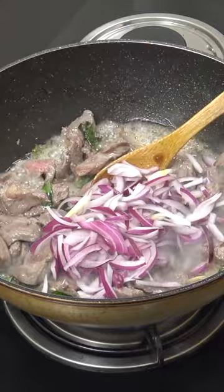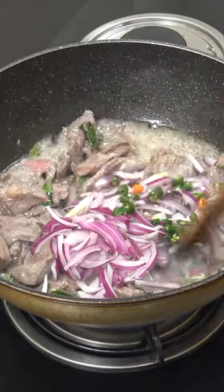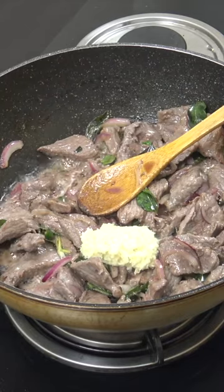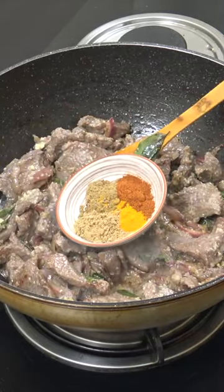One cup of onion, fresh chilli to taste, five more minutes. Ginger garlic paste, one tablespoon — we're going to go for two minutes.